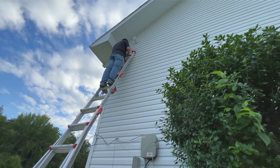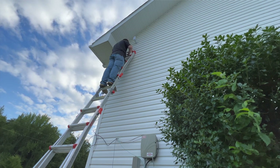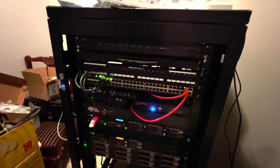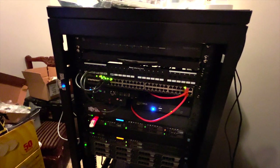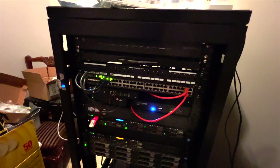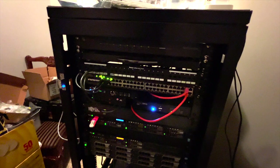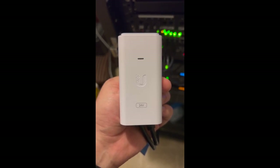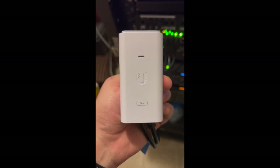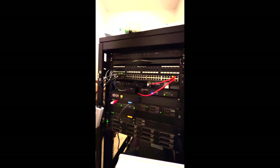I went back and checked both ends of the connectors — data pins were properly terminated on both sides. Then I did some research and realized I didn't look at what POE standards these bridges support. I just assumed they supported standard POE like 802.3at, however they don't. These 5AC Locos only use 24-volt passive POE. So luckily I had quite a few 24-volt passive injectors lying around from my old UniFi access points. I grabbed one, plugged it up, patching the POE side into port four and the LAN side into port five on my switch.